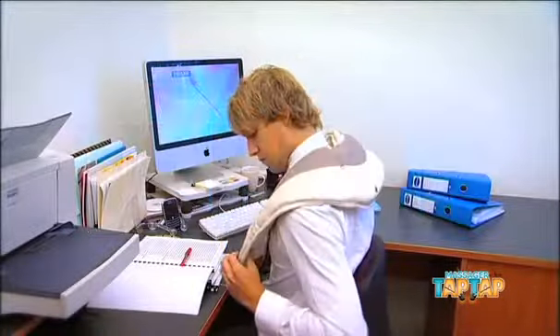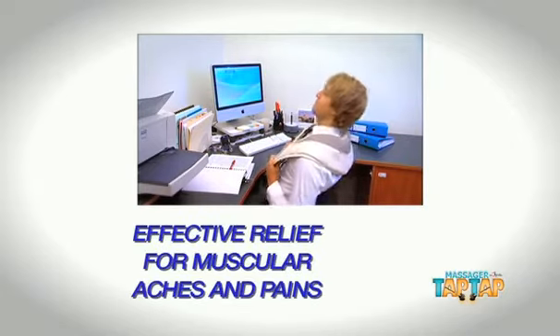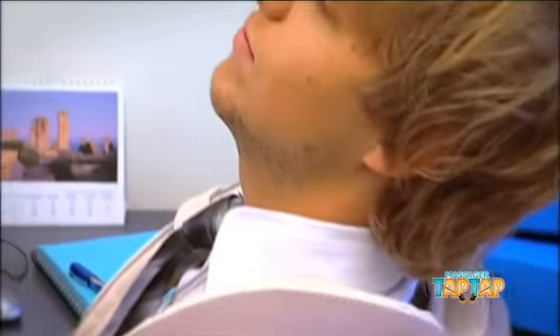The Tap Tap Massager is your very own take-anywhere, hands-free massager that's been designed to bring effective relief to muscular aches and pains. Home, office, or anywhere at all — it's heaven!